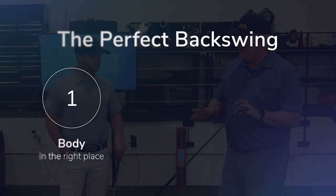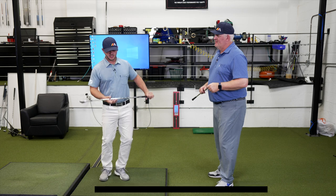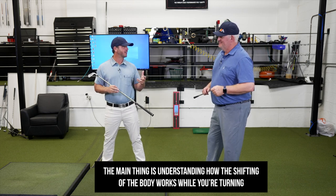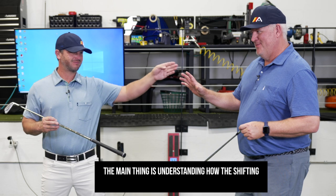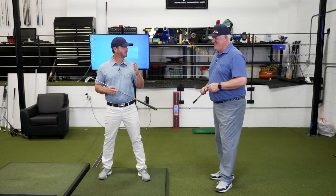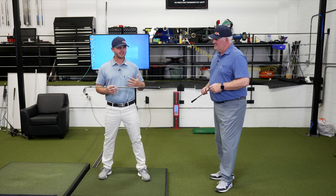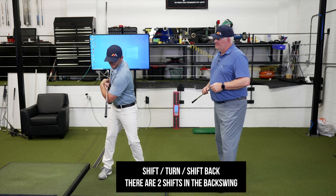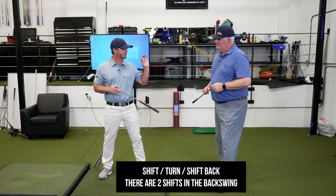Step one is getting the body moving correctly to create the perfect backswing. The main thing is understanding how the shifting of the body works as you're turning. The way we like to think about it is a shift, then a turn, and then a shift back — and that's the top of your backswing.